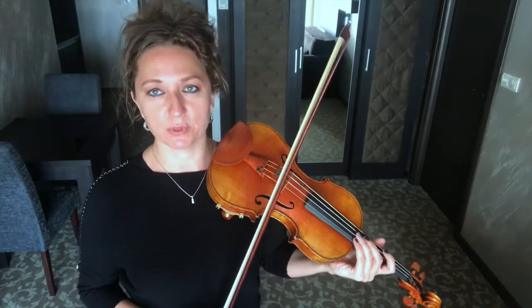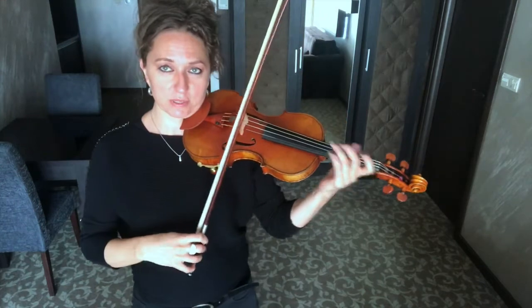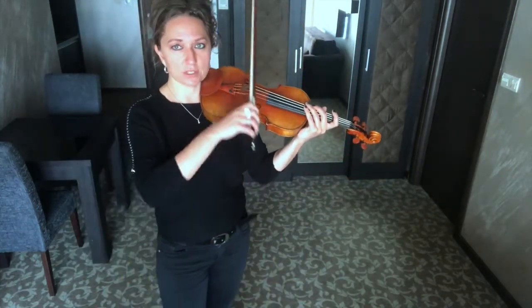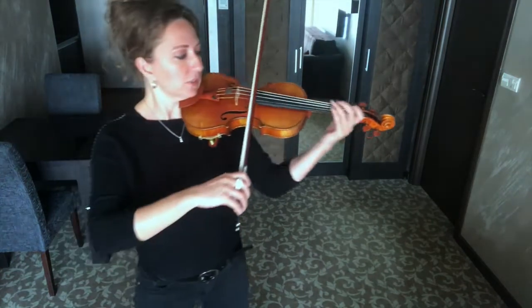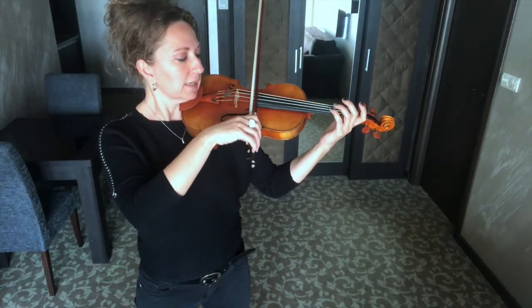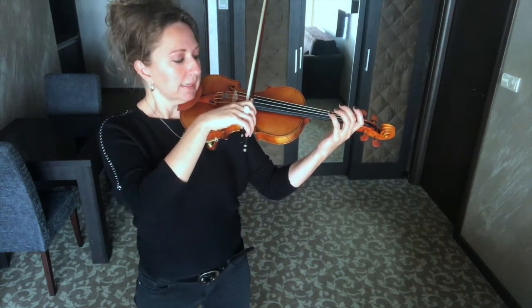Frog to tip and tip to frog — you do want to make sure your bows are going straight. We don't want any crooked bows because if we have crooked bows then we're not going to have good tone. Keep your bows nice and straight. Once you can do that on one string, you're ready to go to your A-D floor. Find your A-D floor, start at the frog, go to the tip, playing the two strings.